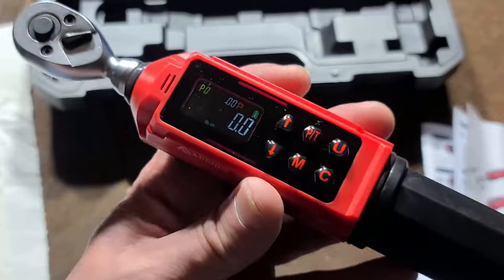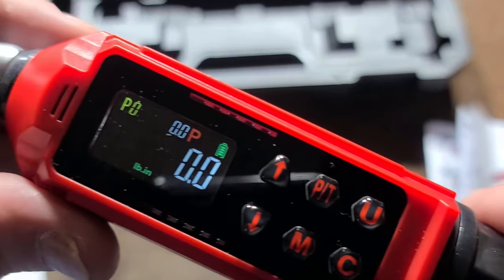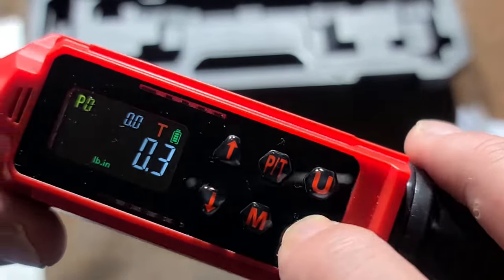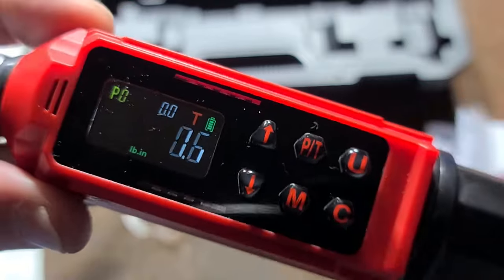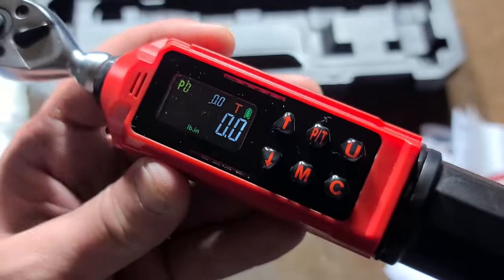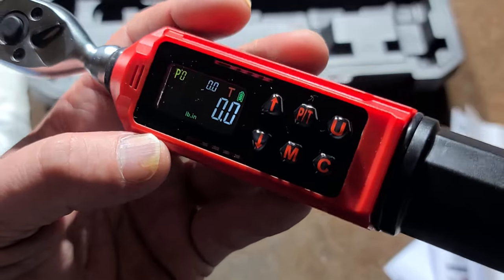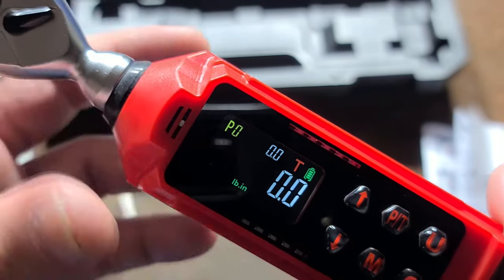I always kind of wanted one of these — just a real precision digital torque wrench. It's just nice when you have something that may call for tiny values, just 10 or 15 inch pounds. Especially on modern bikes with all the aluminum and carbon fiber — the difference between properly tight and stripping out or breaking some of those tiny fasteners is just inch pounds. So it's kind of nice to have one that is just real precise.